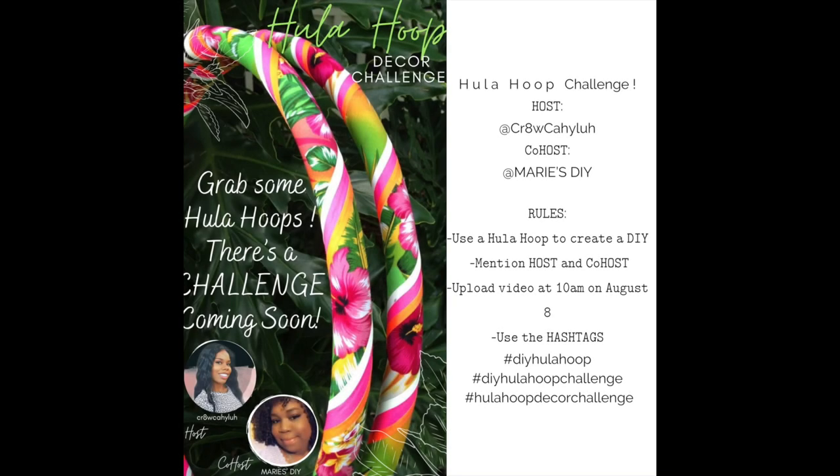As I said before, we are having a hula hoop decor challenge. I am your host and Marie's DIY is your co-host. The only rule that we have is make sure you just use a hula hoop — you can do whatever you want to. You can submit old videos. Just make sure you use the hashtags provided below, mention my name and the co-host name in your video, and upload your video by 10 a.m. on August 8th.